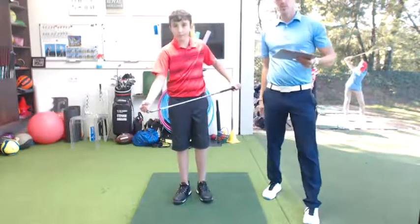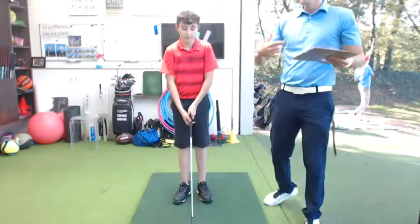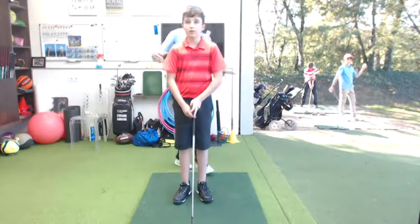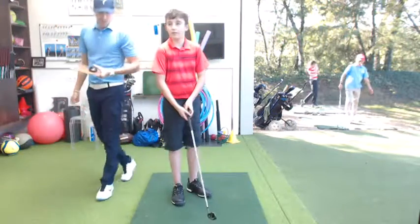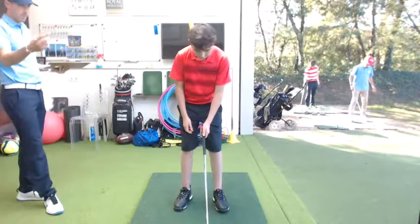Welcome Padre to the Front Golf Academy. Today we are analyzing your setup and different drills for your golf swing and for your help. So start showing your posture, your setup, in front and after on the profile.